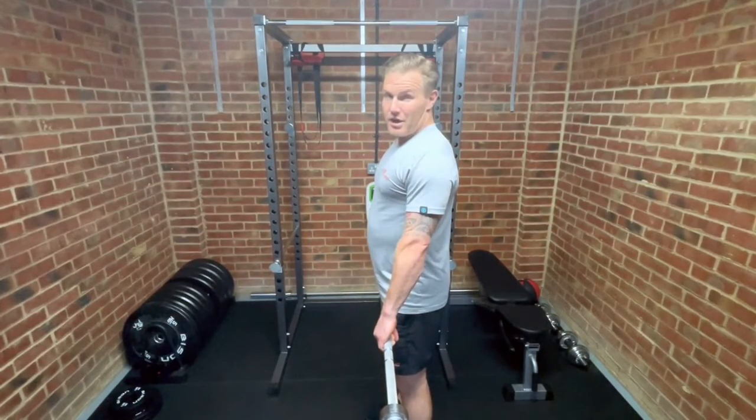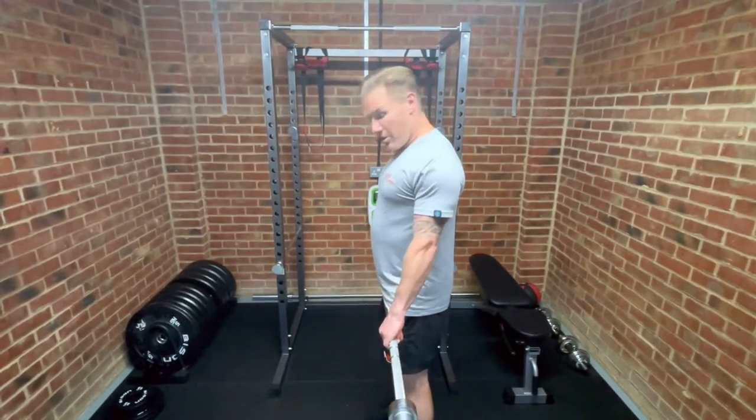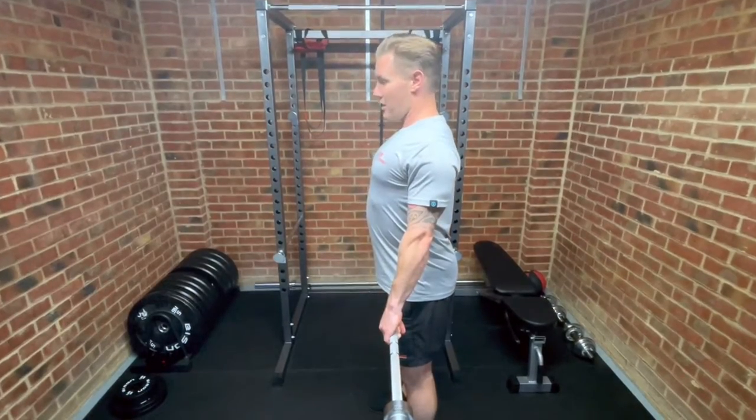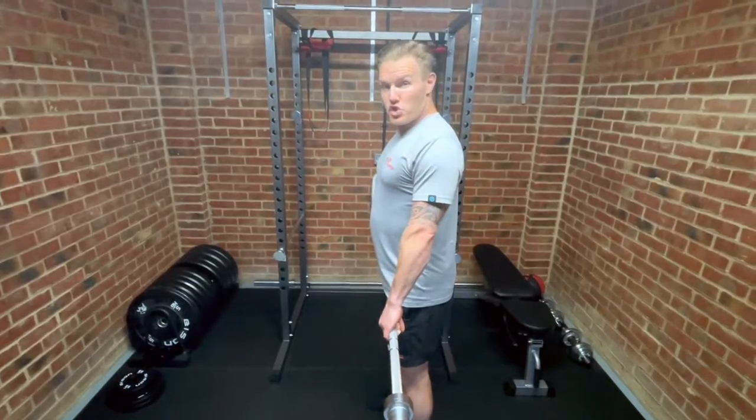When you are doing this movement, you want to make sure you're trying to bend the bar in half lengthways, squeeze your shoulder blades together, and squeeze the bar as hard as you can — which is going to give you even more control.